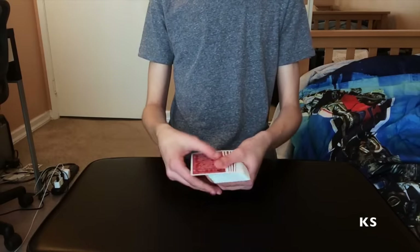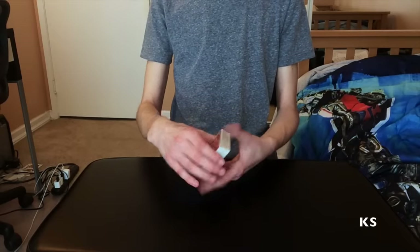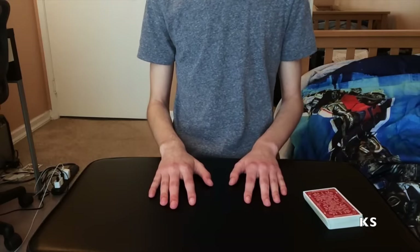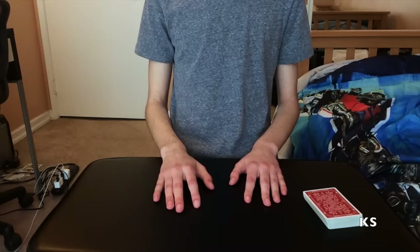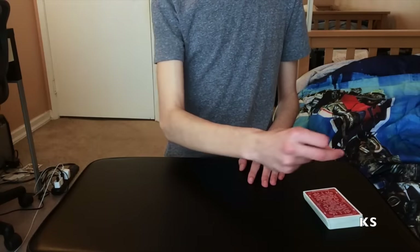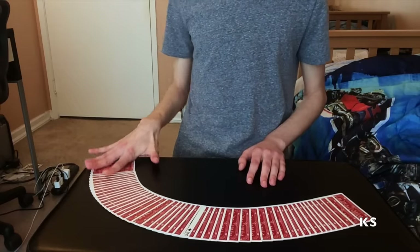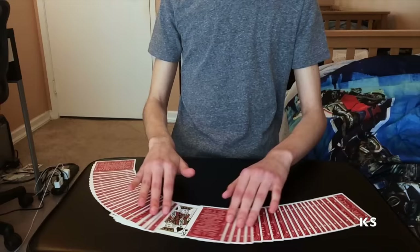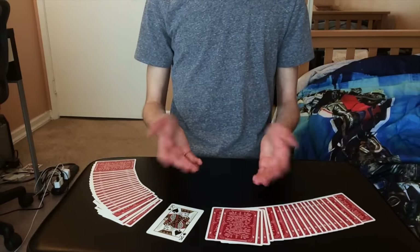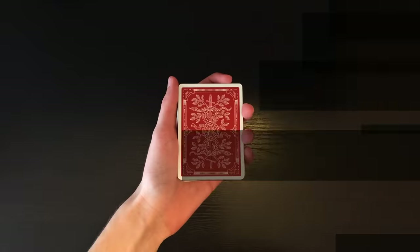You guys could have picked any single card in this entire deck among all these face-down cards. This method uses no sleight of hand whatsoever. All the spectator has to do is name their card, and they watch the magic happen — the magician snaps his fingers, and impossibly the card has now turned face up in the middle of the deck: the King of Spades.